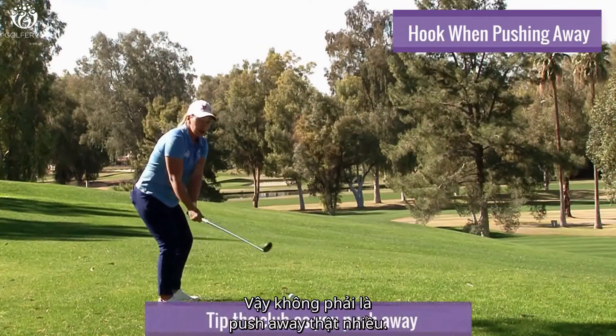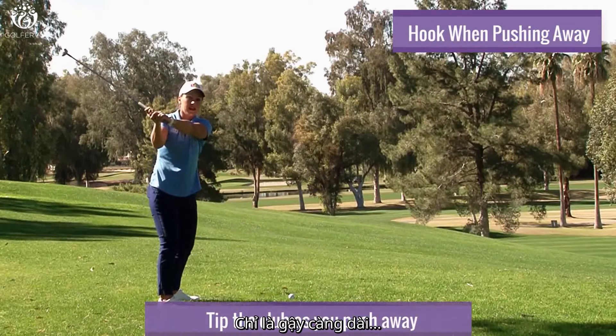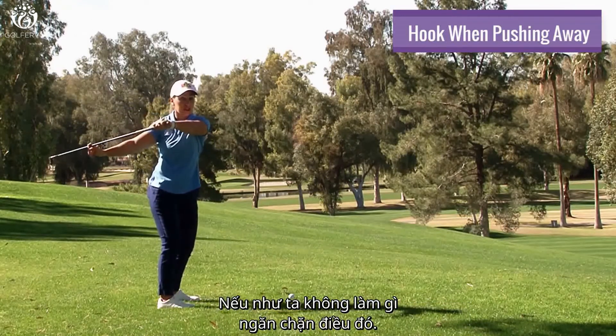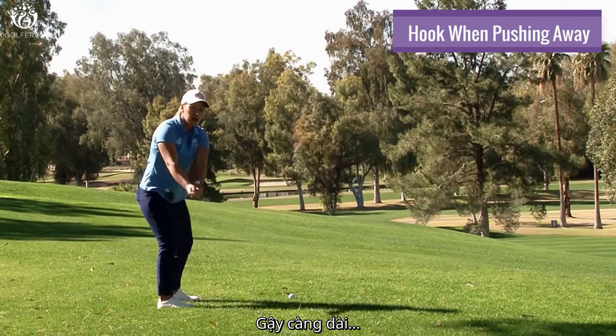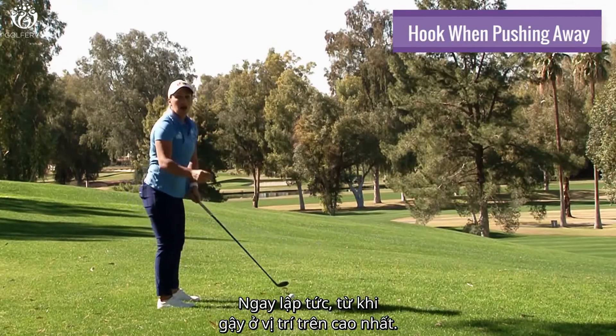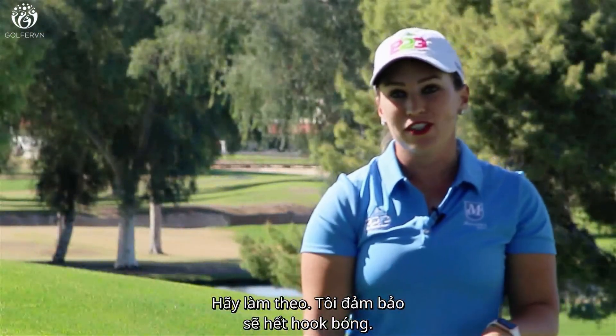It's not that you're pushing away too much. It's just that the longer the club gets, the more it has a chance to fall this way if you don't do something to offset that. So be careful — the longer the club gets, as you push away, work the club head out to the ball immediately from the top of your swing. Do that and I guarantee you it'll help fix your hook.